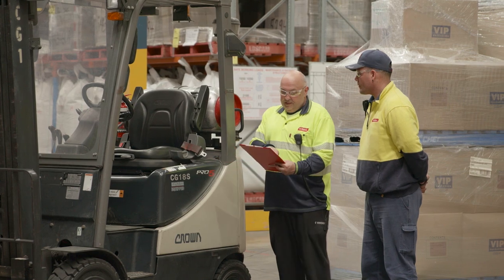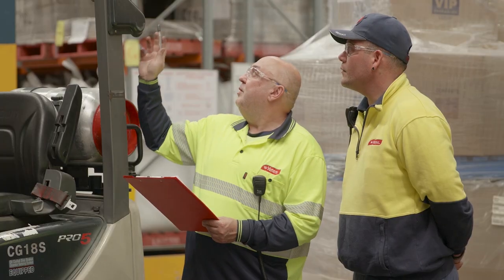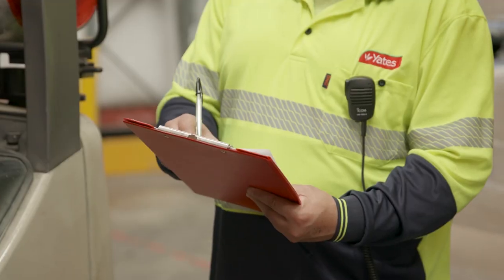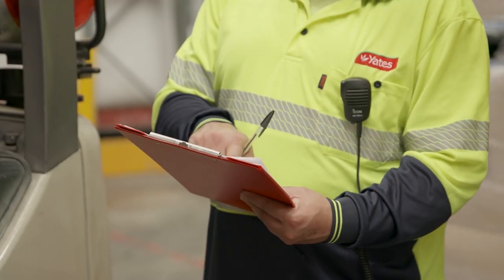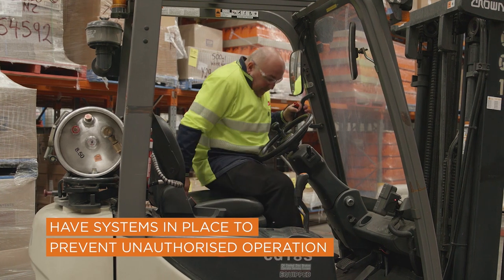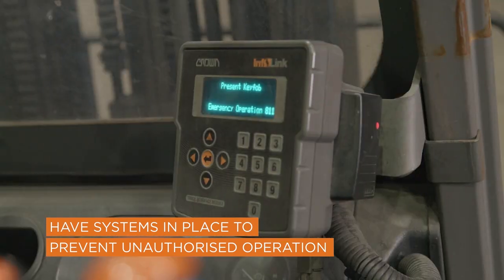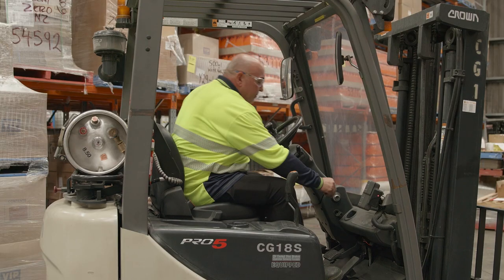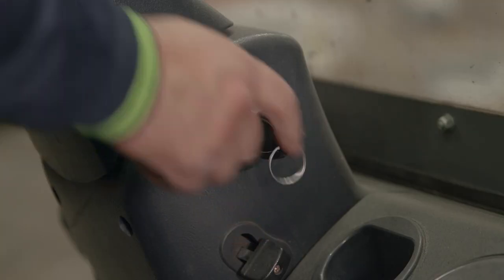Instruction, training and supervision may be required from time to time to ensure that operators understand and operate the forklift safely and in accordance with procedures. There should be systems in place to prevent unauthorised operation of the forklift. This could include having an electronic sign-in system or only authorised operators having access to the key.